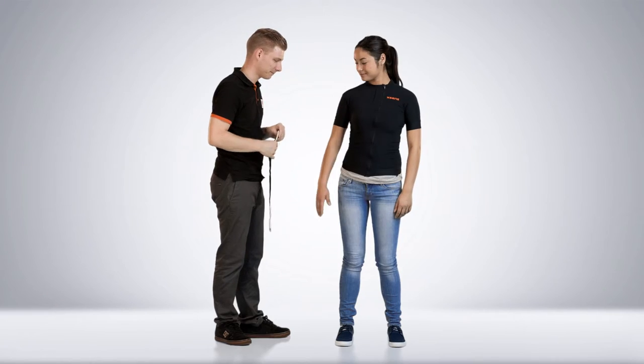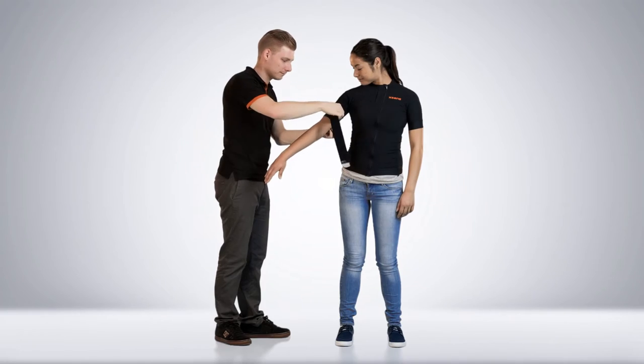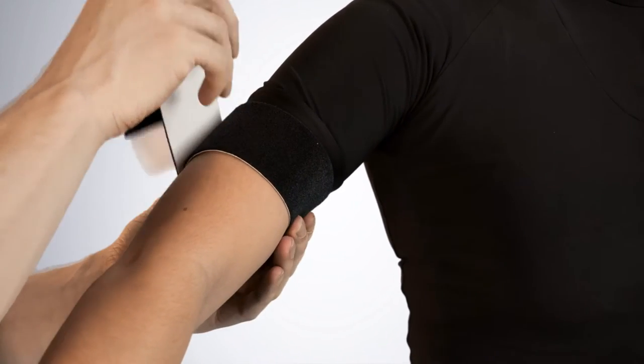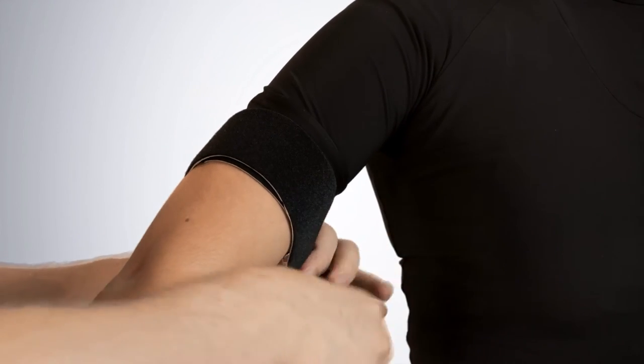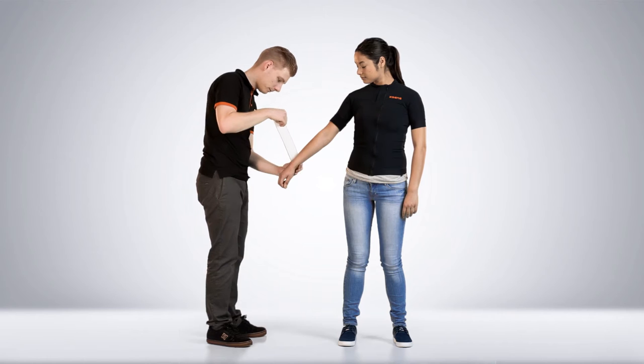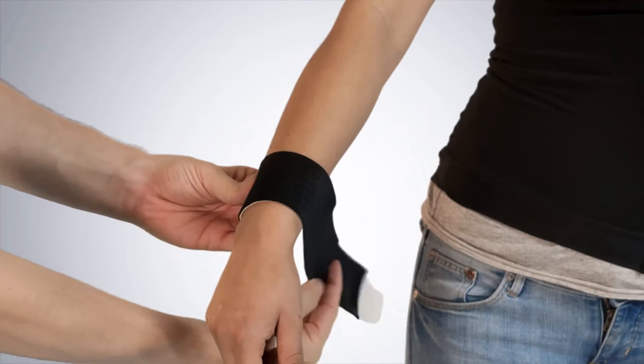Place the straps tightly to make sure that they do not shift. The upper arm strap needs to be placed in the middle. The lower arm strap needs to be placed just above the wrist.